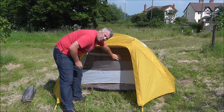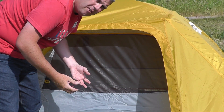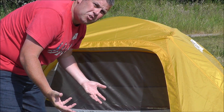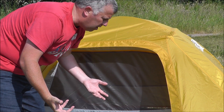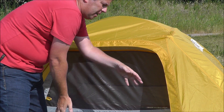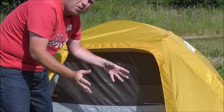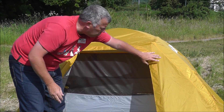There's a mesh panel here, so if it's a very warm evening you can have the tent open like this, let the air through, but insects and mosquitoes are not going to get in and bother you. There's also a nice porchway so you can stuff your kit in there — if it's a really nasty day you can even cook in there, but just be a little bit careful you don't get too close to the outer.